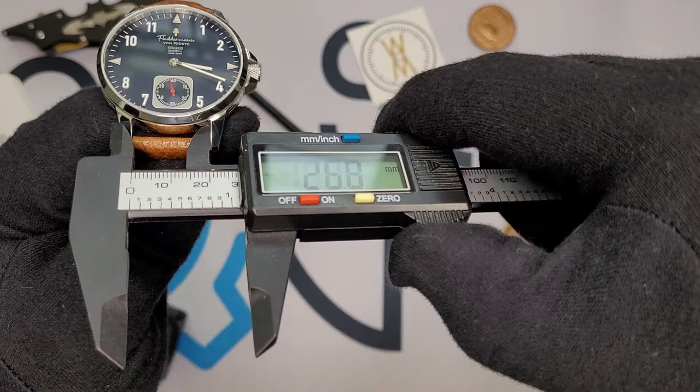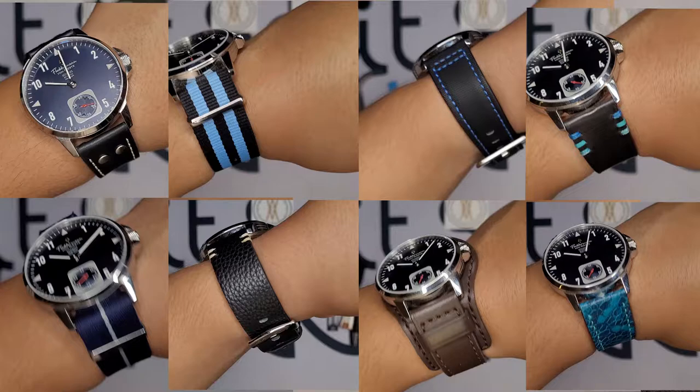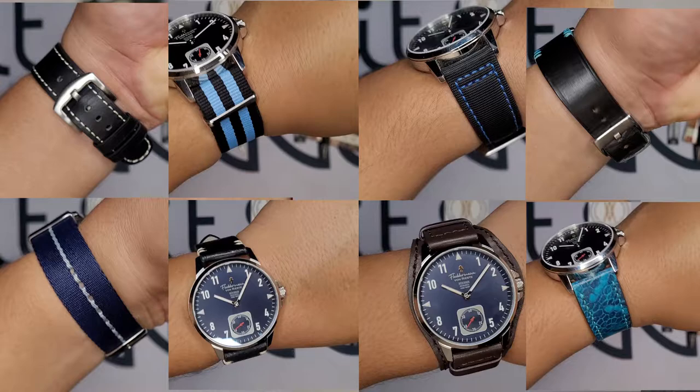The lug width is 22mm, so it takes 22mm straps — which is a pretty popular selection, meaning you're not going to want for straps. You're pretty much going to be spoiled for choice. This thing is something of a strap monster; it doesn't really fit every selection, but it nails a good portion of them.